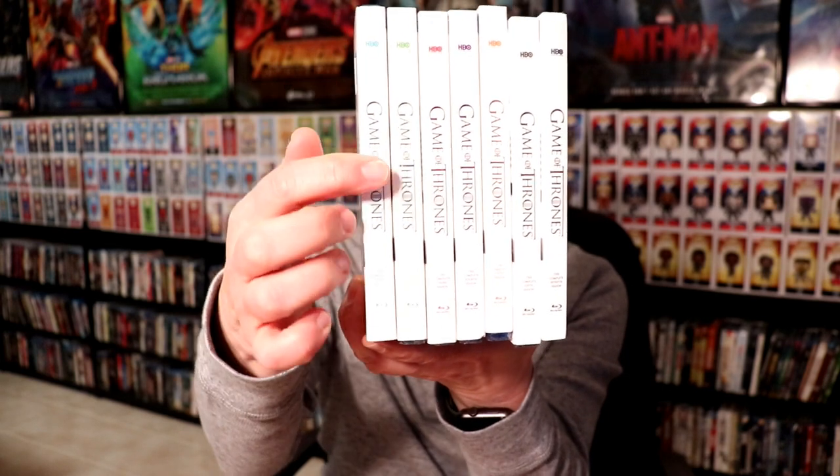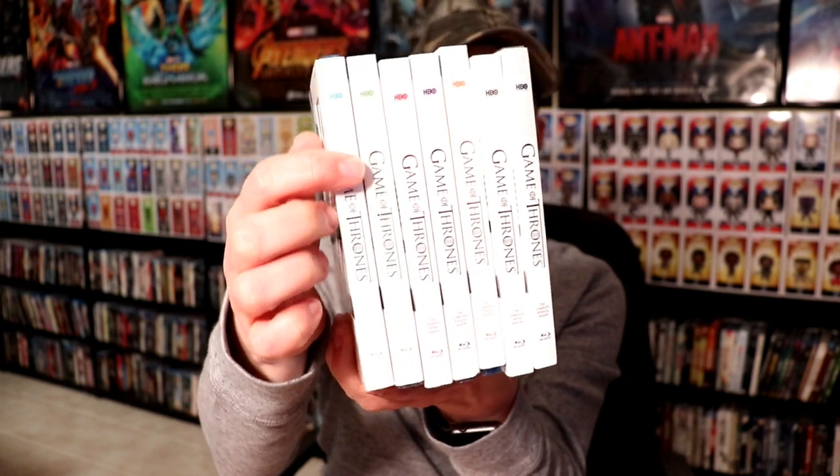Now it would be really nice if they decided to do season eight with the same kind of packaging and a nice slip, but I highly doubt that they will do that, which would be a shame because it would kind of throw off this whole entire set. But this looks really nice in uniform. I like the way that the spine looks — the titles are embossed on the front and on the side.